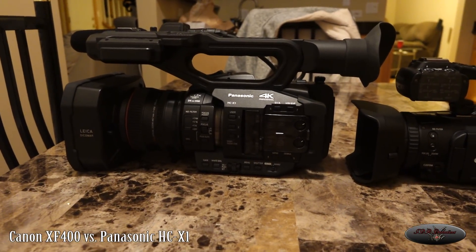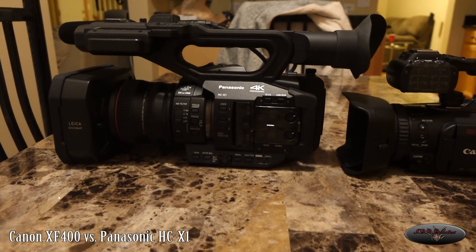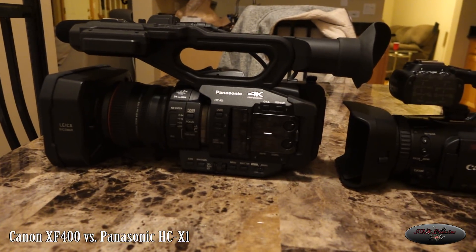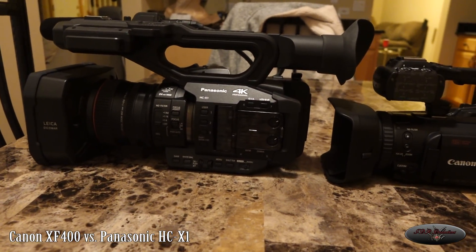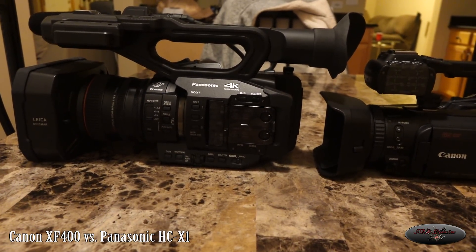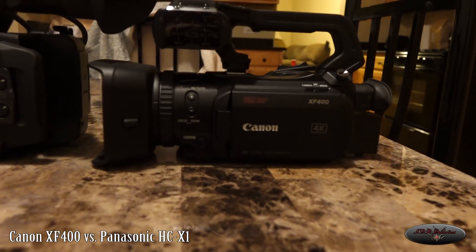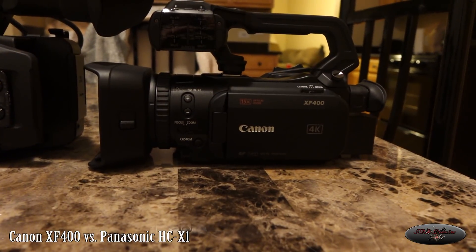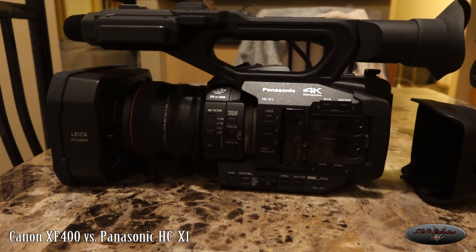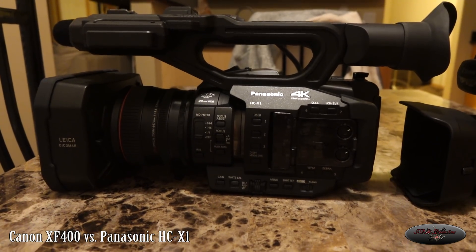Hey YouTube, this is a quick comparison overview of the new Canon XF400 and the Panasonic HC-X1. They are both 4K cameras and I was thinking this would be a fair comparison just because price point wise they are almost identical. The new Canon here is $2,999 so basically $3,000 and the Panasonic HC-X1 is $3,200 if I remember right.